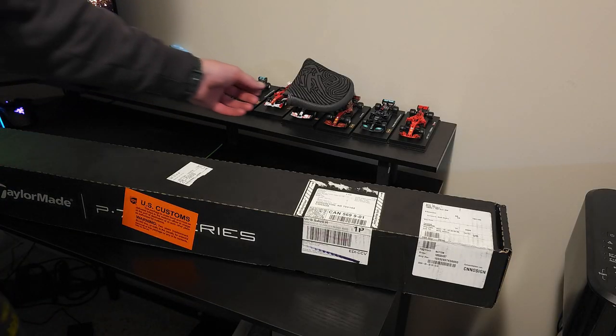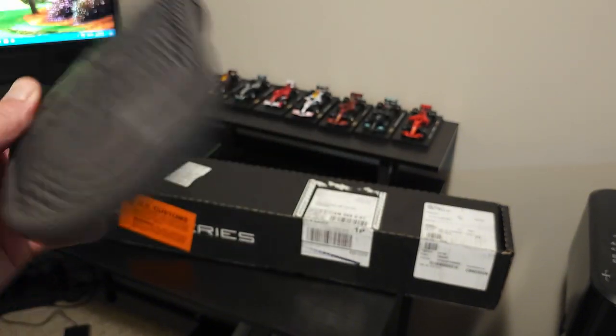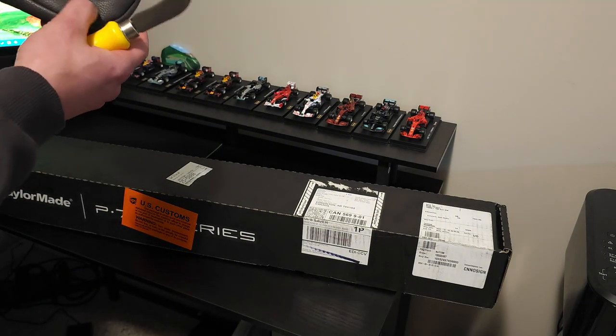Huge shout out to CMC Design and MyGolfSpy. I am super excited about this. It doesn't fit the greatest on my putter, but that's not an issue — this is absolutely fantastic. I'm really glad that MyGolfSpy finally did something like this.